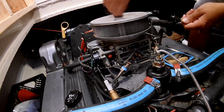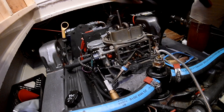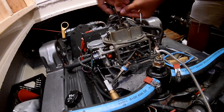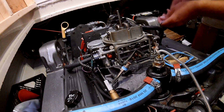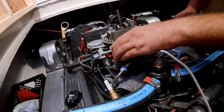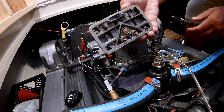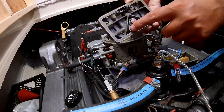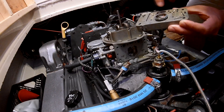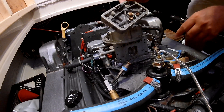Now take the metering block off here. This is the primary metering block for the carburetor with the primary jets and the power valve on the back. I'm going to take this into the shop tomorrow, clean it all out, make sure the power valve is okay, and possibly increase the size of the jets to give it more fuel.